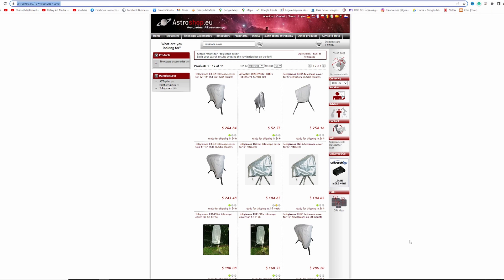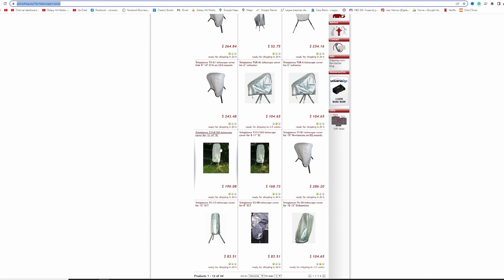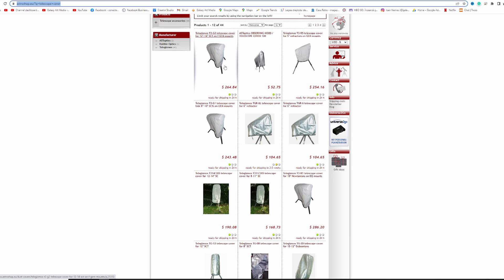Now I want to show you some prices on telescope covers. These ones from TeleGizmo are very popular — this model is $168, this one is $190, and there are other models here that are even more expensive.